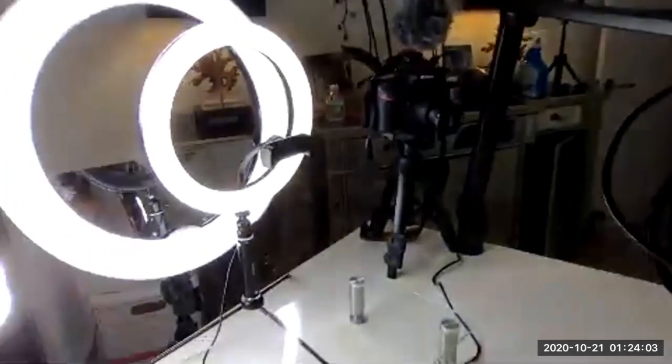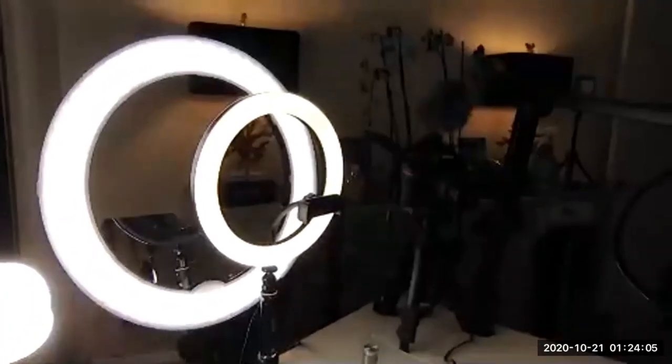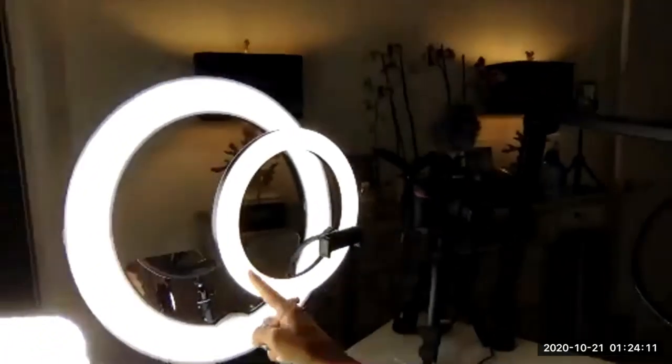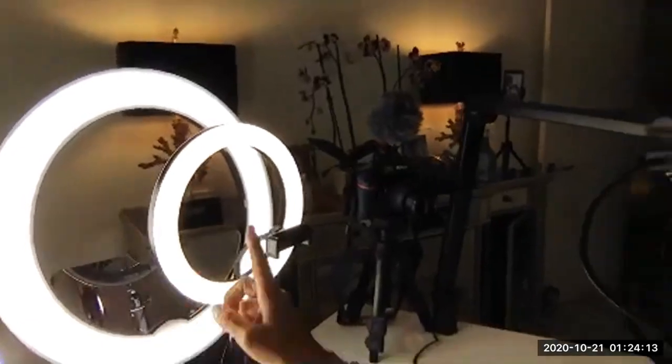Oh, that's a yellow light — I'm going to show you so you can see the difference. So that means you can change the type of light. Interestingly, on the computer they both look white, but right now in person this one looks yellow and that one looks white in front of me.